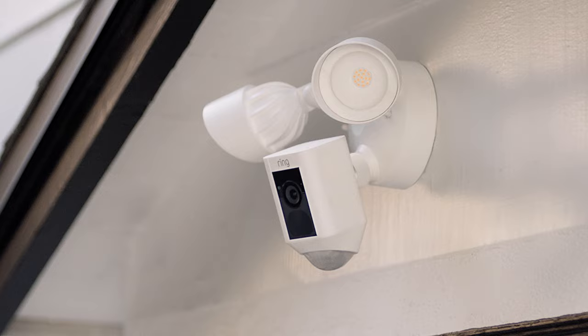That's the Ring Floodlight Cam Wired Plus. Smart security made simple.